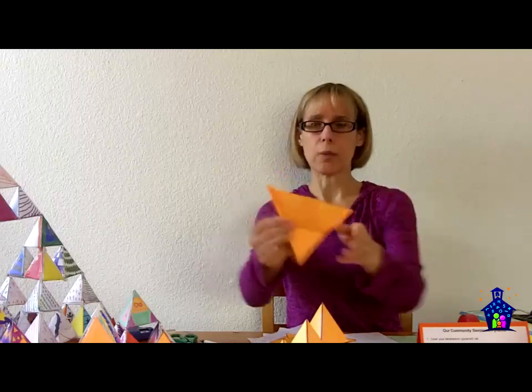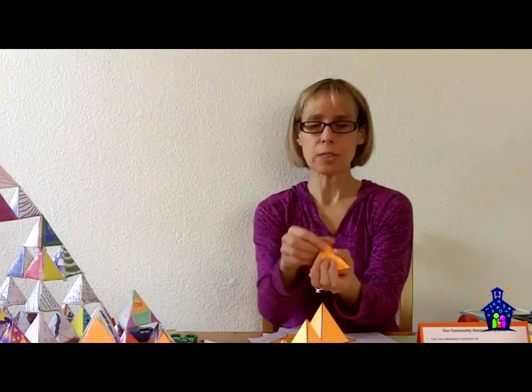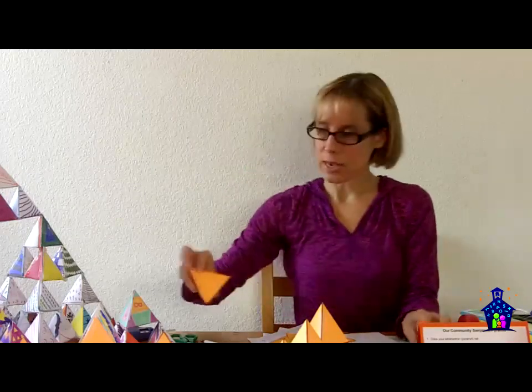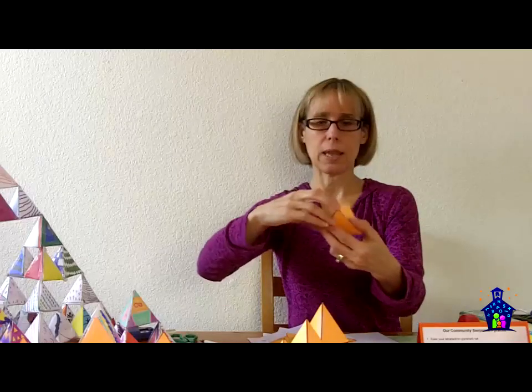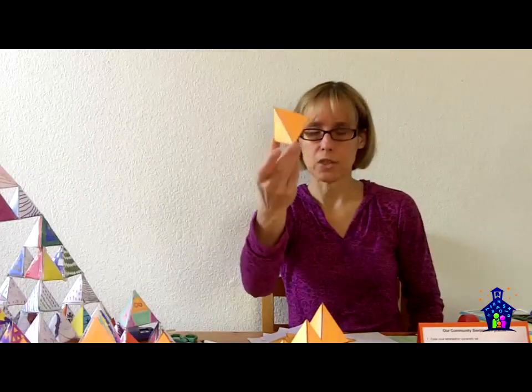Once they have everything folded, they're going to take that clear tape — the tabs go on the inside, and they'll figure that out because if the tabs go on the outside, it's going to cover up their design. Then they're going to tape it so that they end up with something that looks like this. Of course, theirs would be colored in, but that's basically the gist of it.